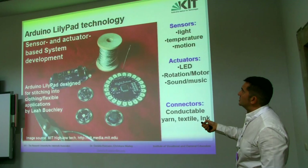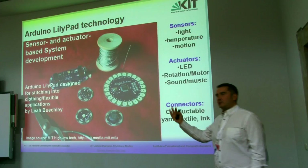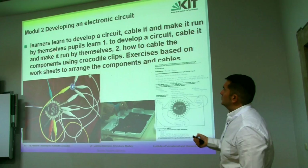They are using Arduino, Arduino with sensor actuators, and this computer platform — hardware and software — just in order to solve problems or propose solutions.